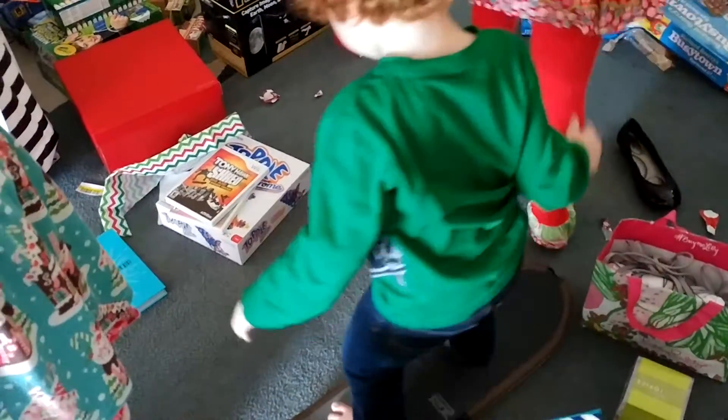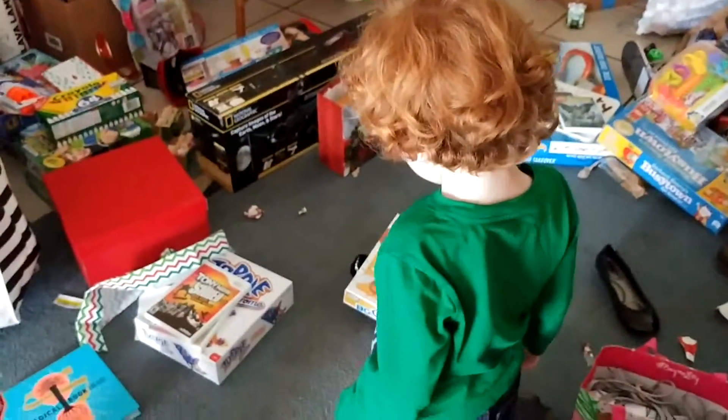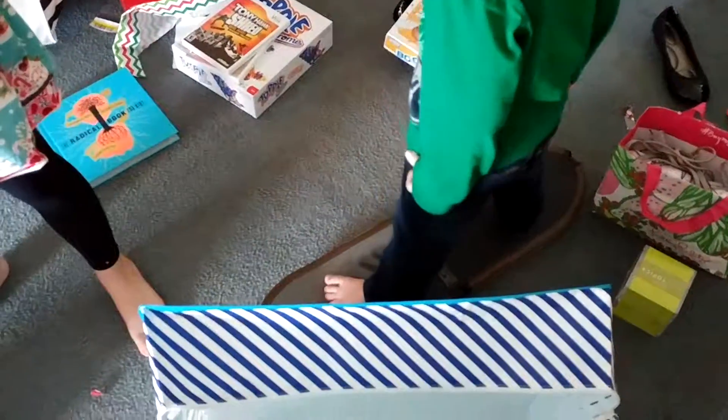What are Perler beads? You put them on a board, then I iron them and they melt together. Sometimes you have pre-made shapes, but these let you make your own.